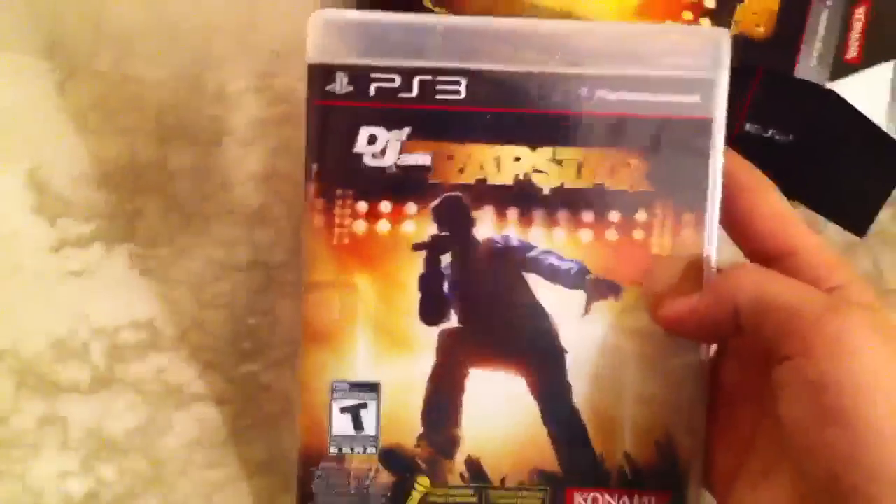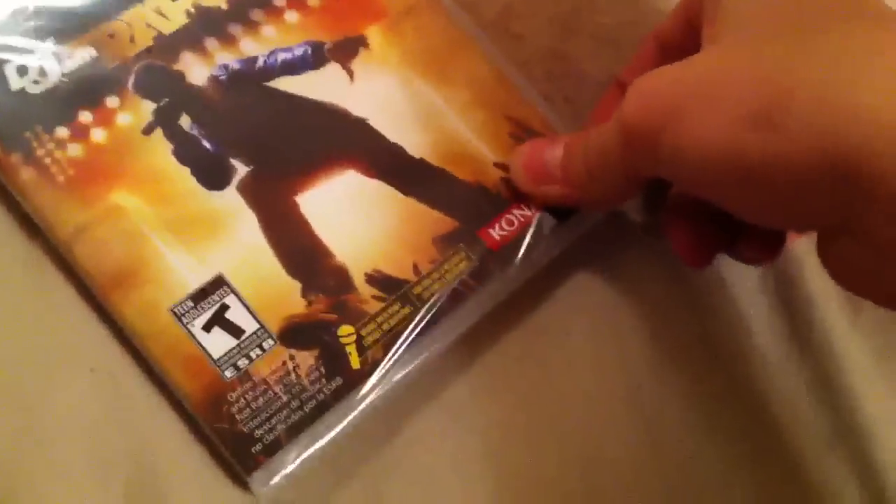Alright. So, what do we got? The game. Def Jam Rapstar — less unboxed quick. Quick unboxing. And then, not too quick as I wanted to.